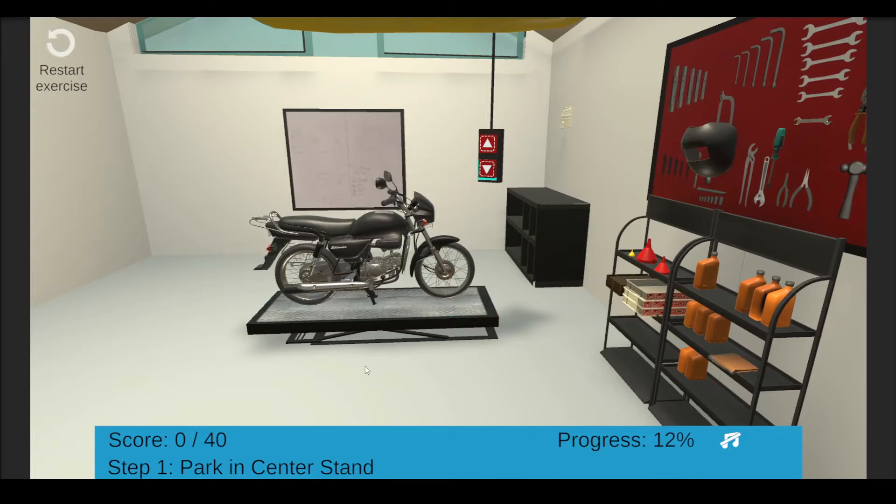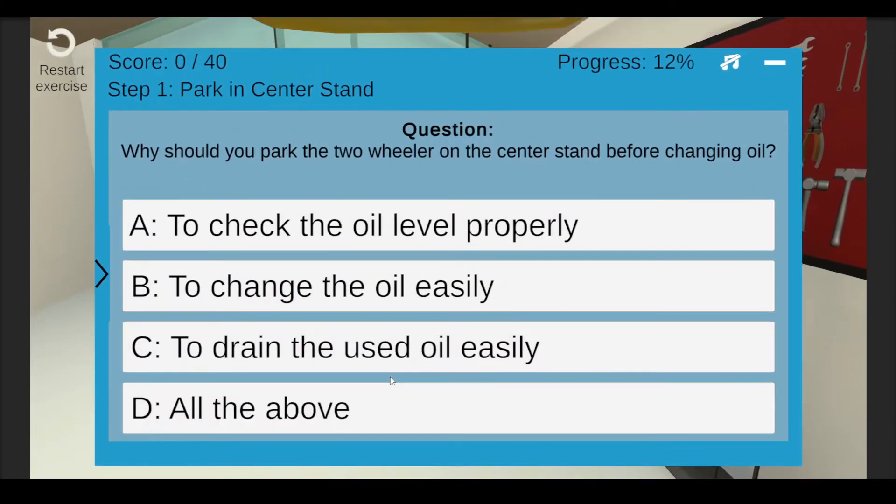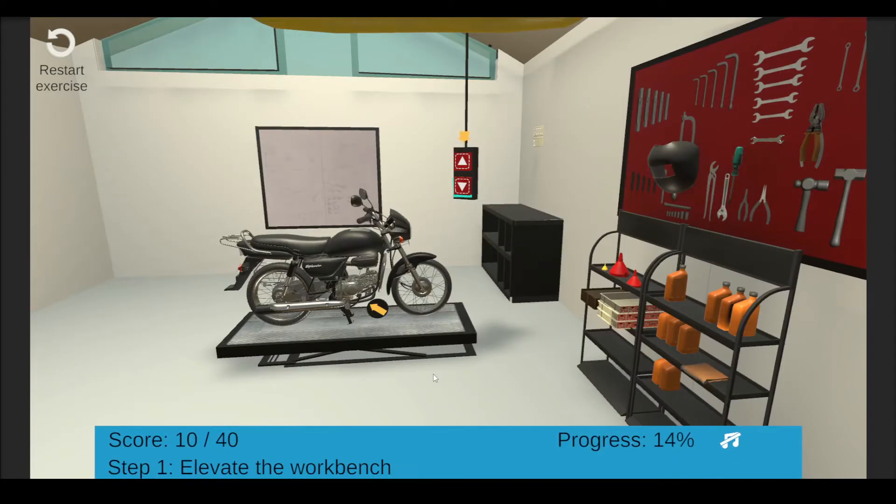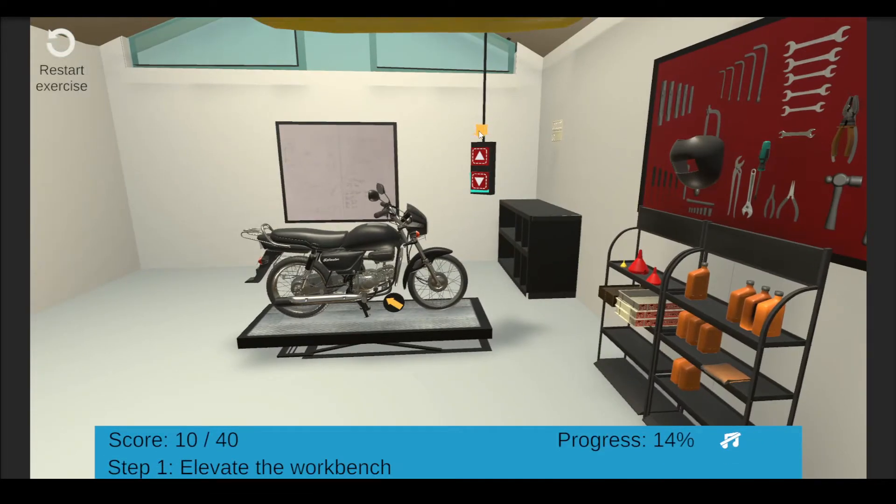Great, you have parked the bike. Why should you park the two-wheeler on the center stand before changing oil? Elevate the workbench to a suitable height for ease while working.